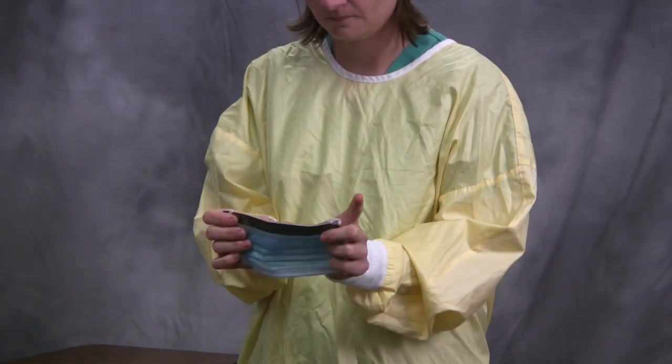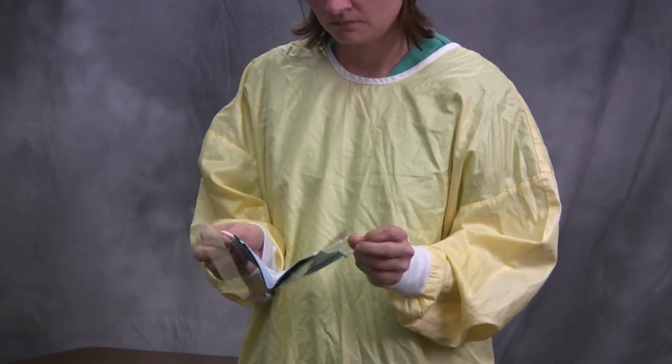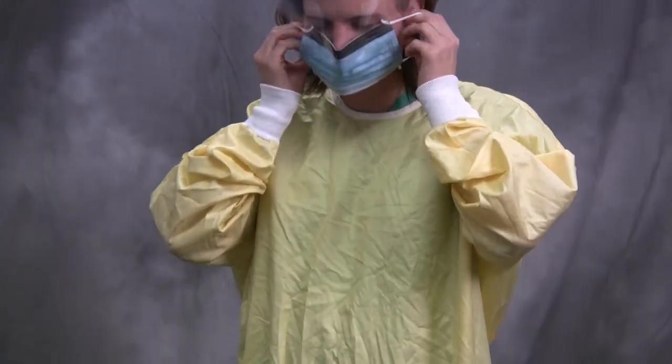Finally, ensure the mask is snug and comfortable on your face. Procedure masks also come with attached eye protection, and this mask is applied in a similar fashion.